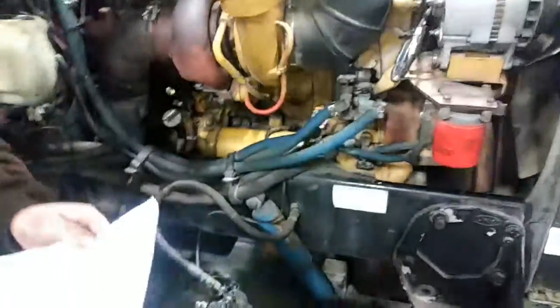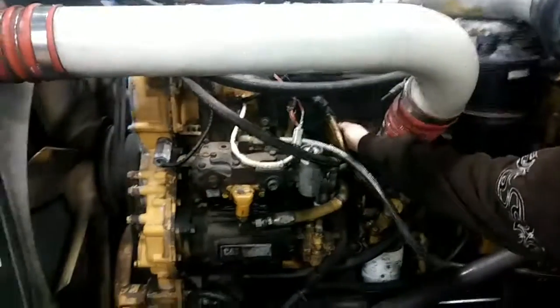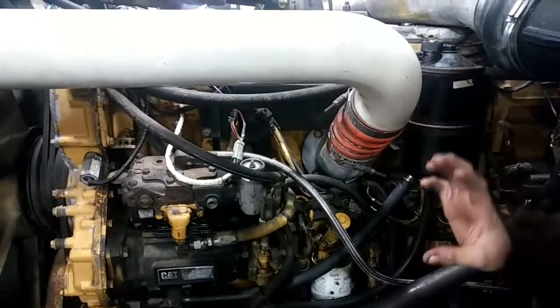Intake manifold — back on the other side. The intake manifold is located right here. Basically, all it does is direct intake air to the cylinder.